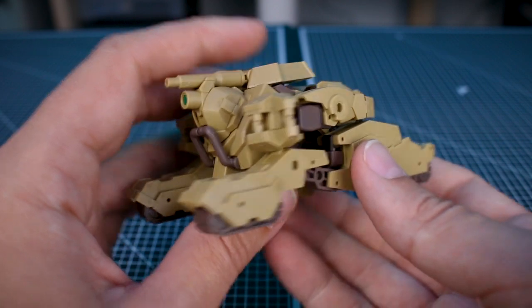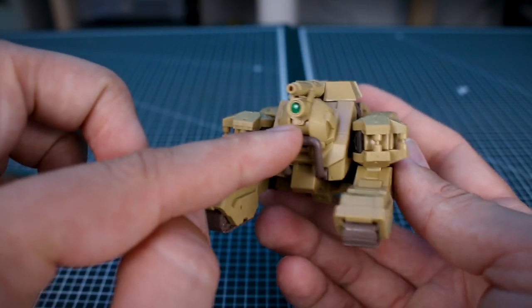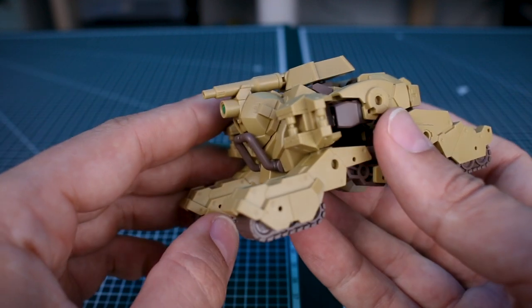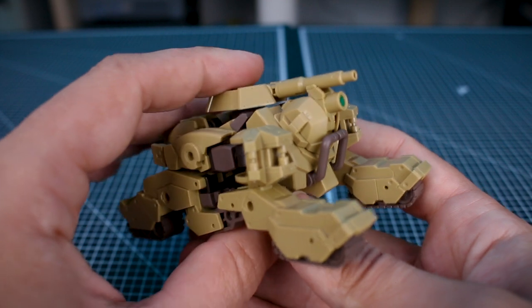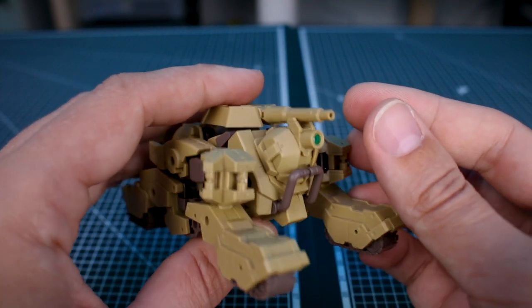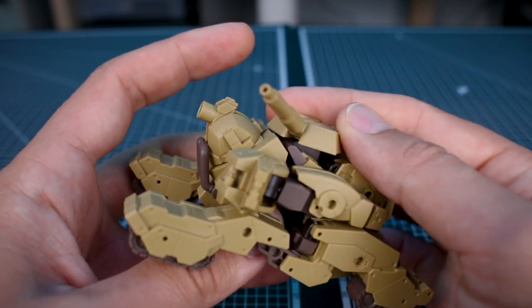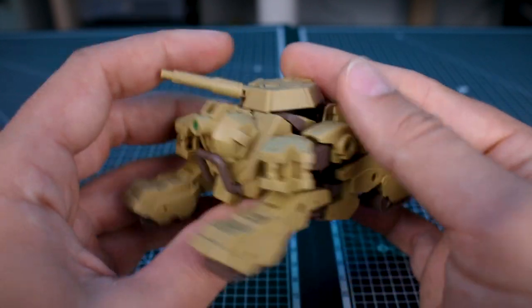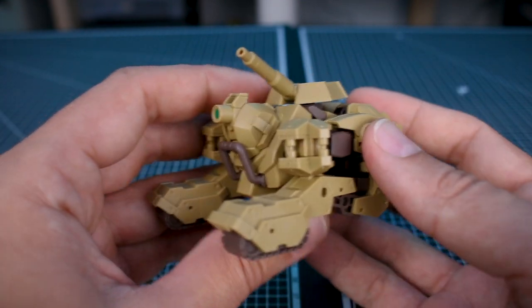The transformation looks pretty interesting — it does still kind of give the look of a folded-up robot. With the head pointed out the way it is, it sort of looks like a little pug or some kind of small dog. But the tank cannon on top is pretty cool — you can rotate it side to side and up and down. There it is in tank mode.